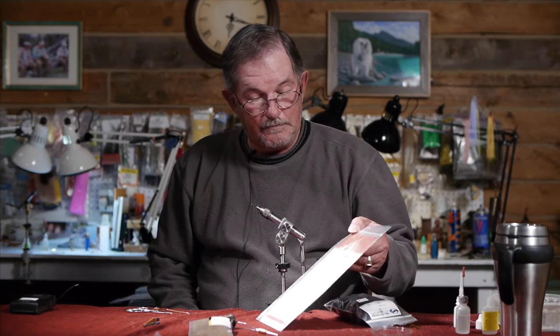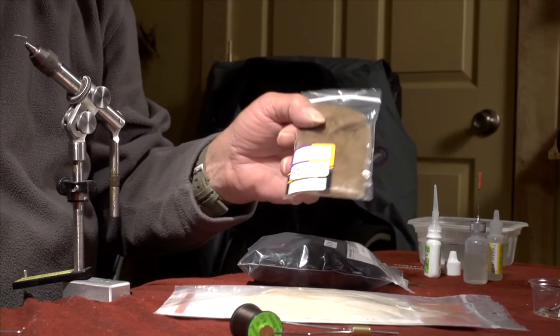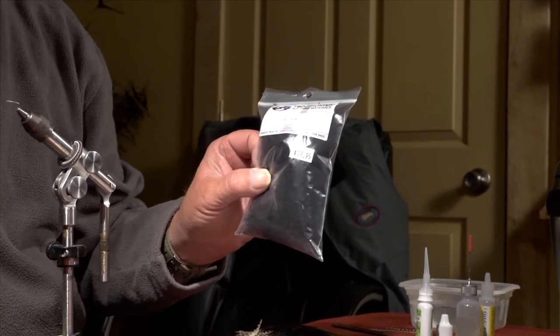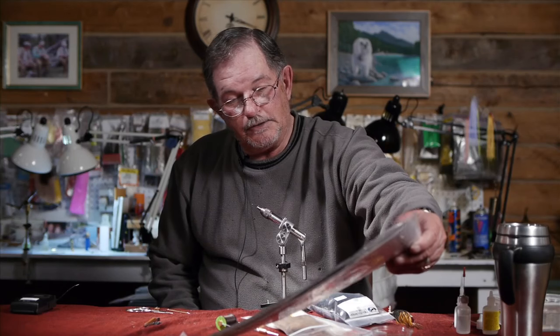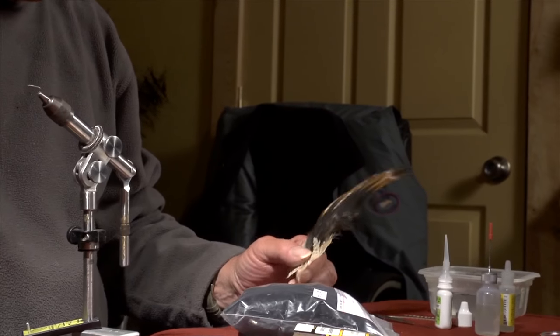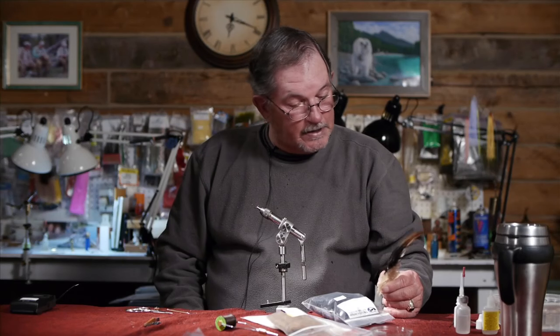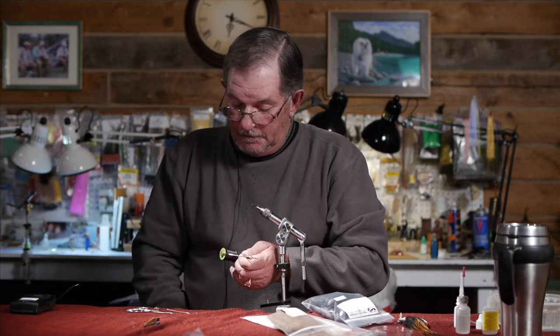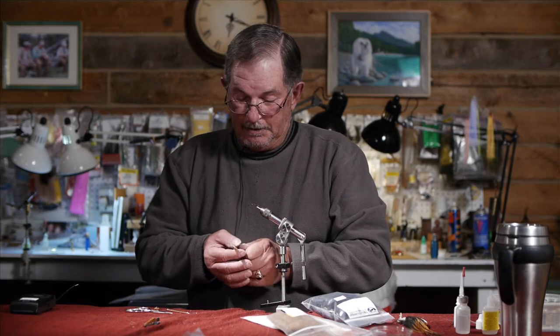The materials we're going to need: a Whiting hen cape neck for the wings, dark brown dubbing, and Whiting brown hackle. I'm using saddle hackle right at the end of the cape, which has the biggest and broadest feathers. I've already stripped one and they're soaking. I'm going to start with a base thread — I'm using dark brown ADOT unithread.